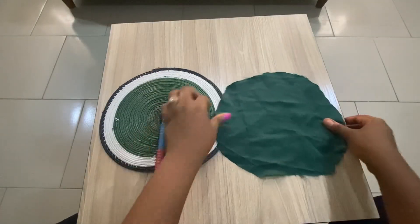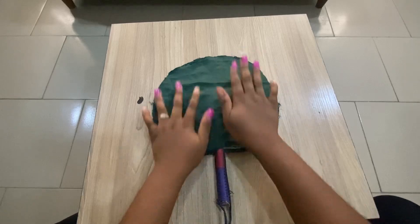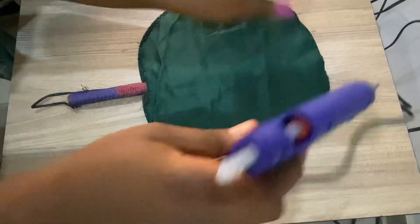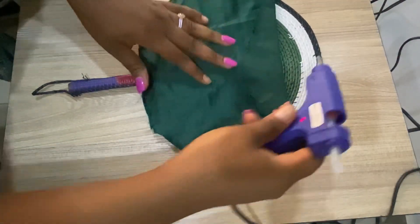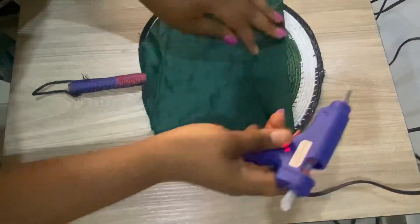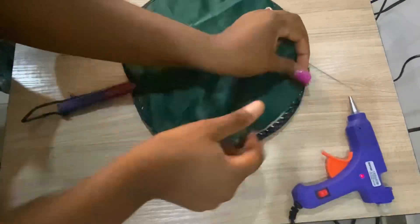This is the small one. I first place it on the hand fan and I'm going to glue it down. So I plug my glue gun in and put the candle in it, then I started to gum it together.